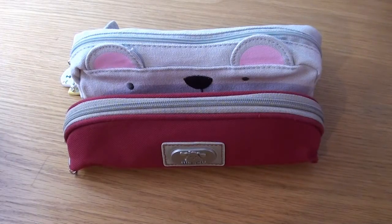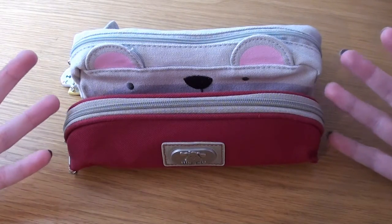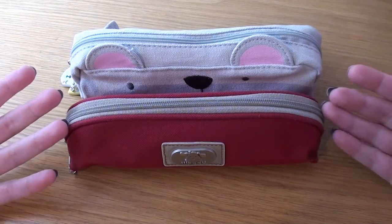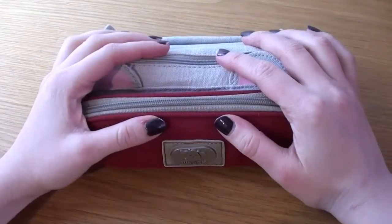Hi everyone, it's Arara and I Scribble and today I'm going to do a little bit of a different video. I am going to show you what's in my pencil case and I actually have two here but I have a good reason for that.